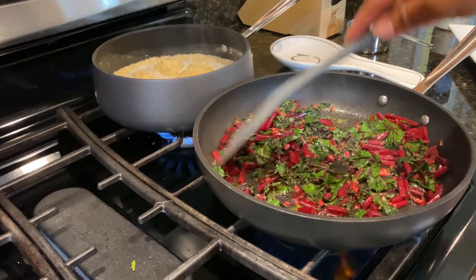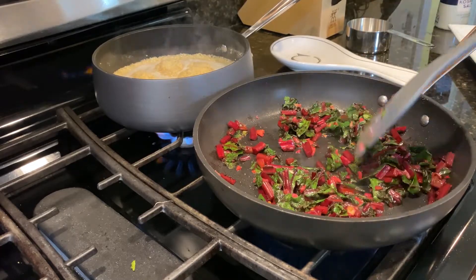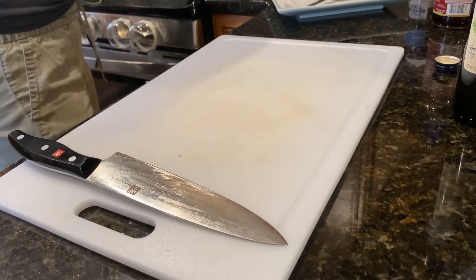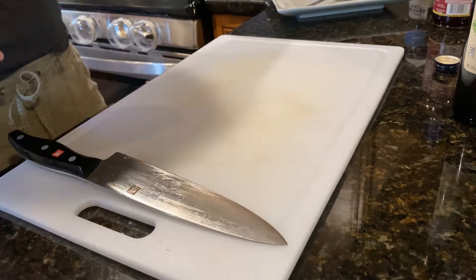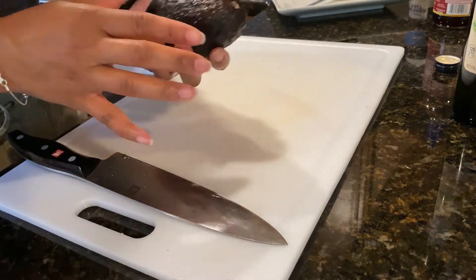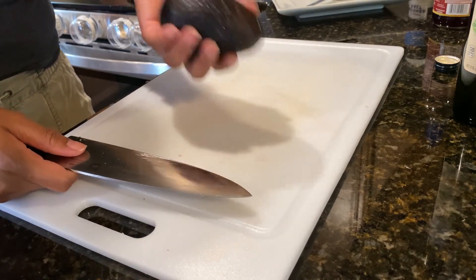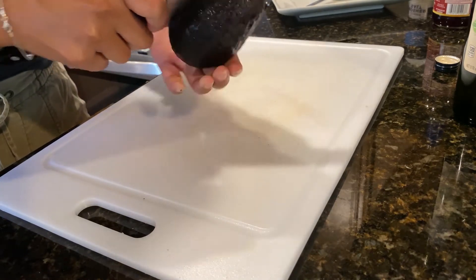While the beet greens are cooking, we can start slicing our avocados. When you choose an avocado from the store, usually they are green and pretty firm and hard. If you leave them on the counter, they will ripen. And then once they are ripe, I like to put them in the fridge so that it will stop the avocado from ripening even further.